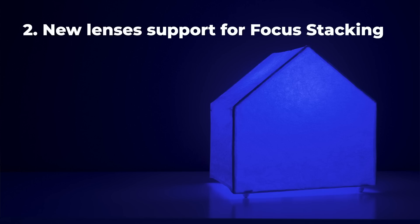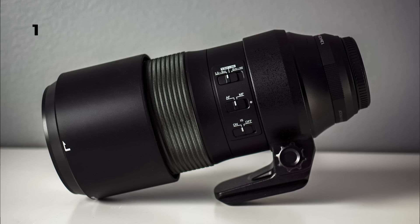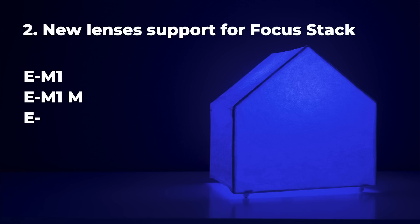New lenses are now supported in focus stacking. The new 150-400mm lens and the 100-400mm lens are both compatible with focus stacking, and the same four bodies that got the better video image stabilization also support focus stacking with these two lenses. Both of these long telephoto lenses can focus very close, so having focus stacking support is a big deal for macro and close-up photography — it lets you extend depth of field significantly.